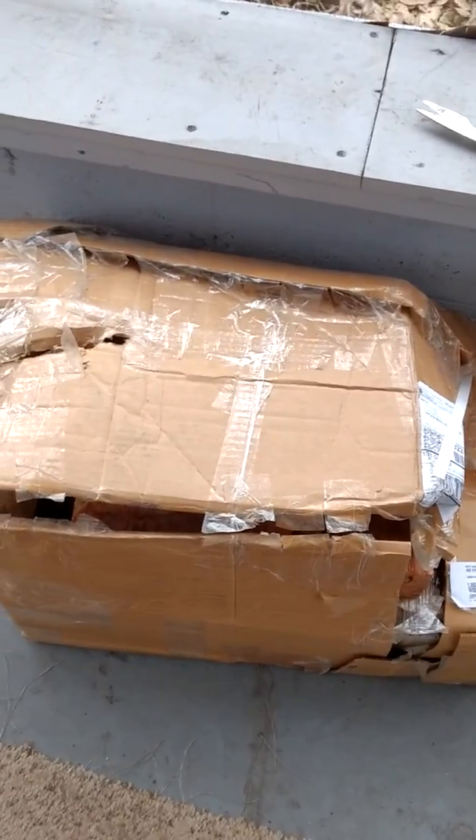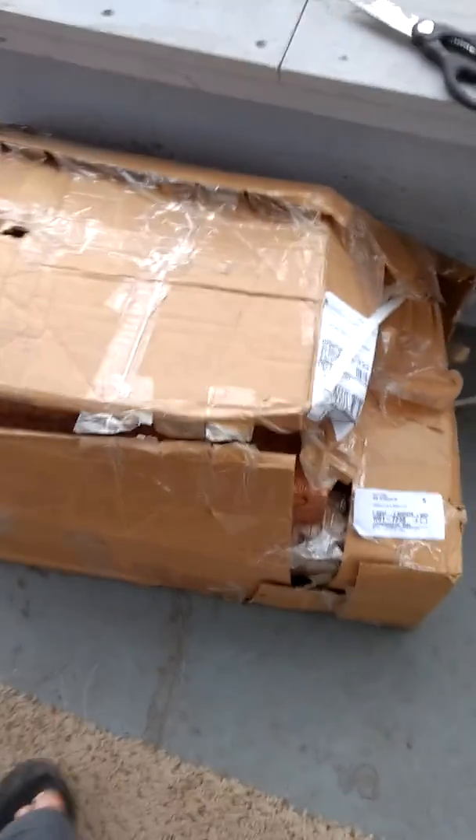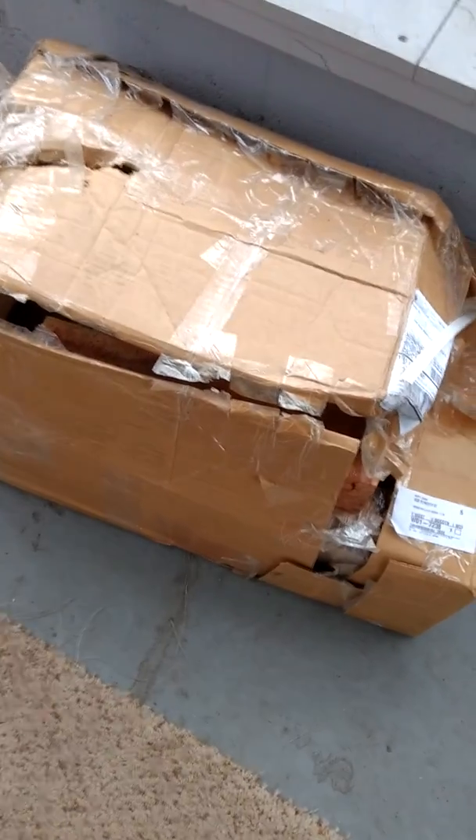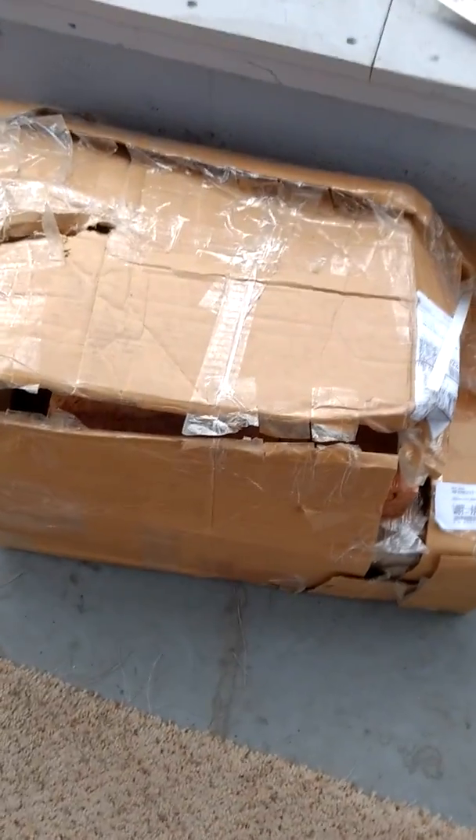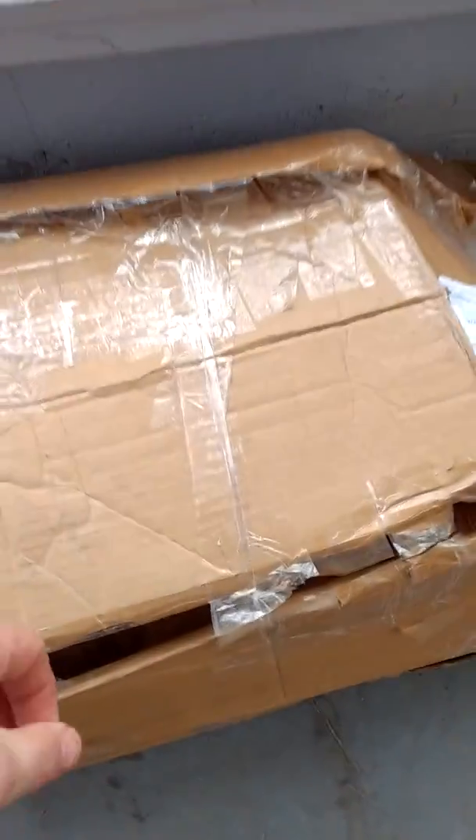Share the joy with you guys — this is literally how this box showed up in my house. I cut the tape right here, but it is all jacked up. UPS has failed me once again. But here we go, let's see.